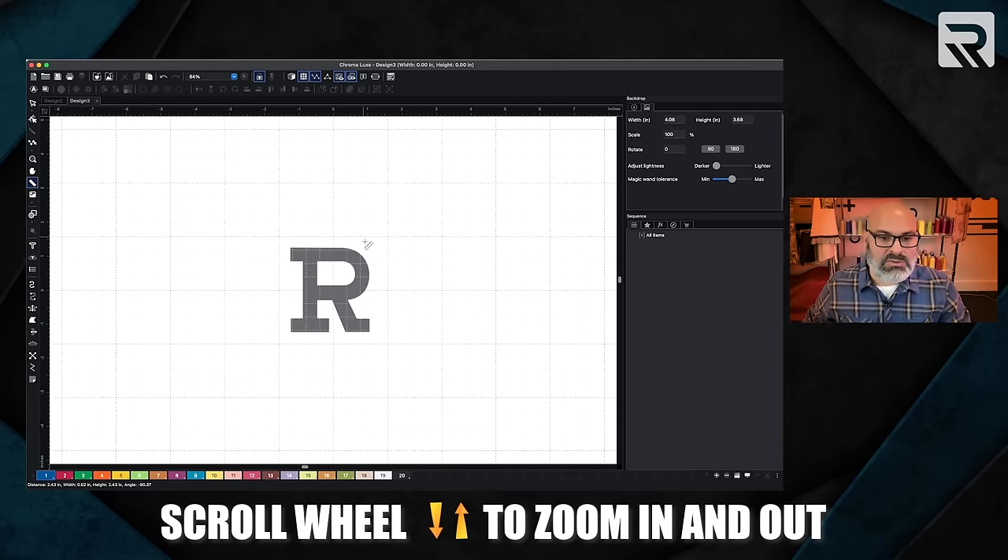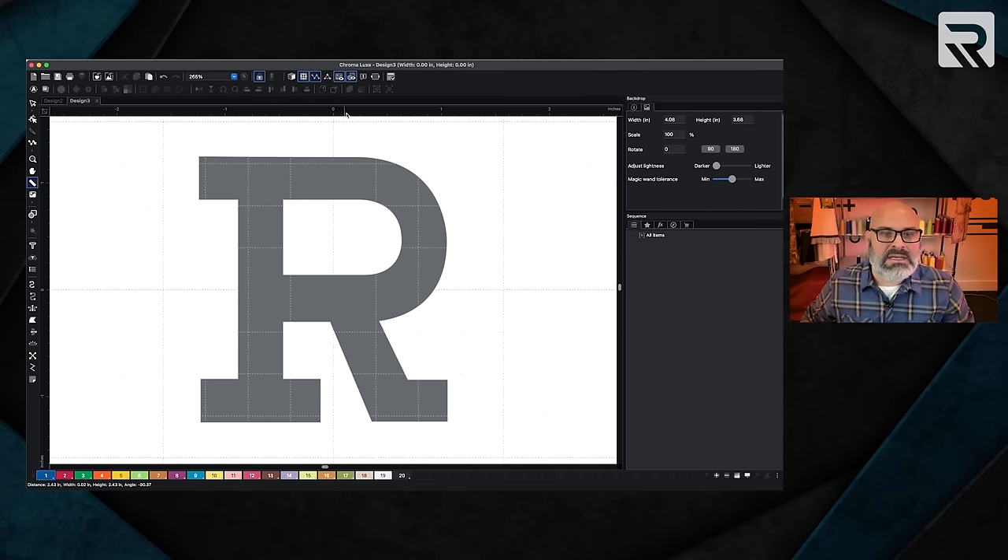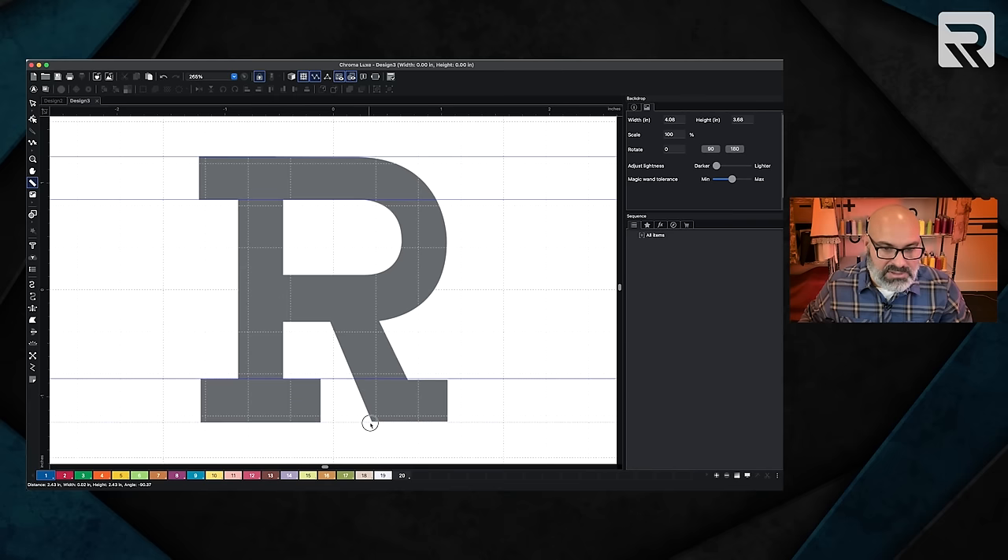Now I'm going to zoom in using the scroll wheel and start setting up some guidelines. I like working with guides — they make everything nice and easy. I'm going to go up to the top ruler and drag down a guideline just so that it touches the top of the R. I'm going to drag another one and outline the whole process, then do another one for the bottom of the R. Notice that the thickness of the R is a little bit thinner on one side. By setting up your guidelines, you avoid any type of mistake that could happen. I'll also drag from the left side of the screen to set my margin.